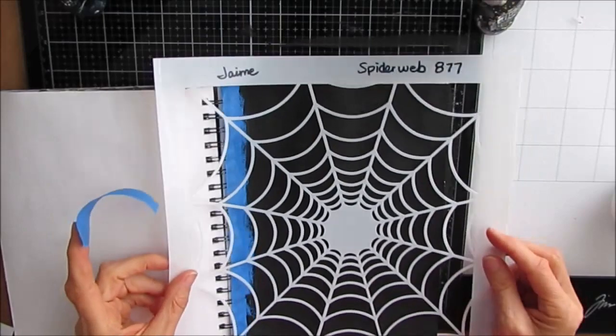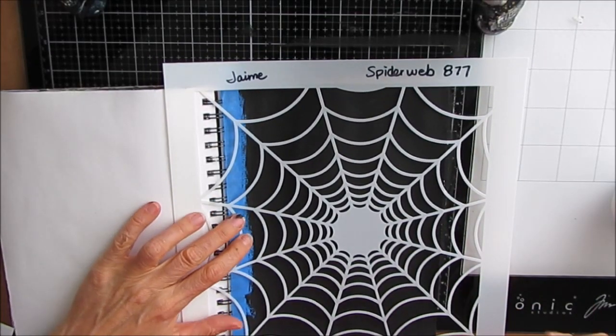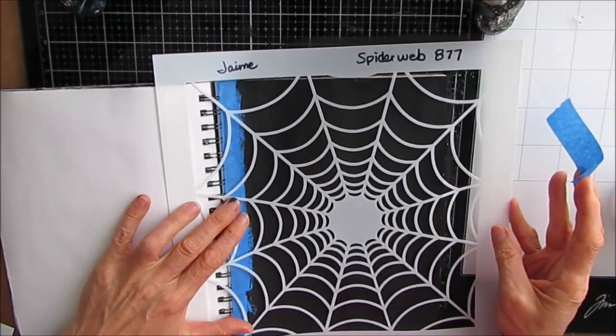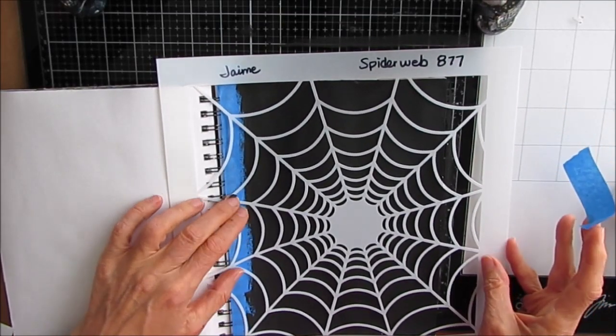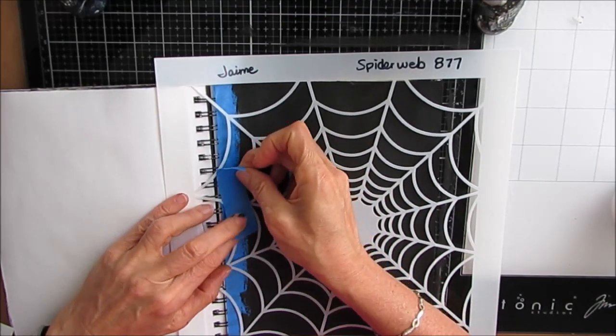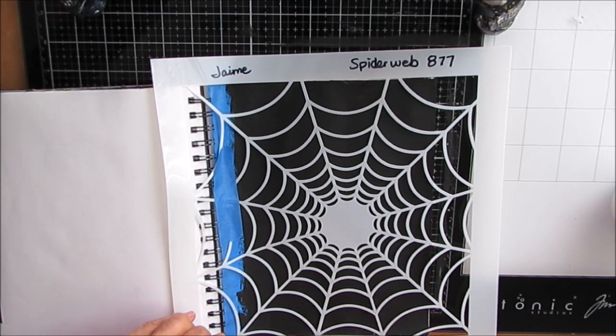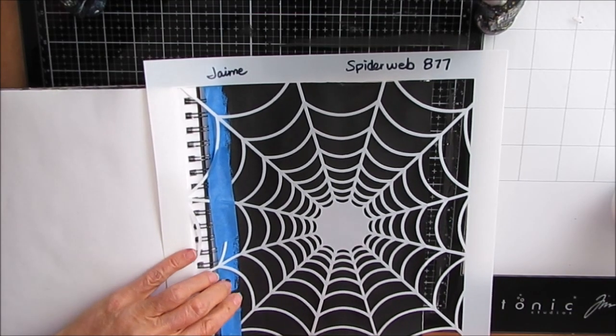Now I'm using this spider web stencil. I haven't used this yet — it was one of the latest releases and I thought I'm going to use it. I'm thinking it's going to go really well with the reversing stencil technique and using those bold colors because there's wide open spaces.